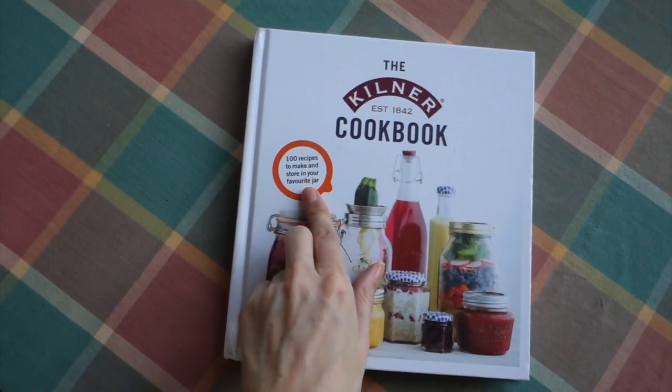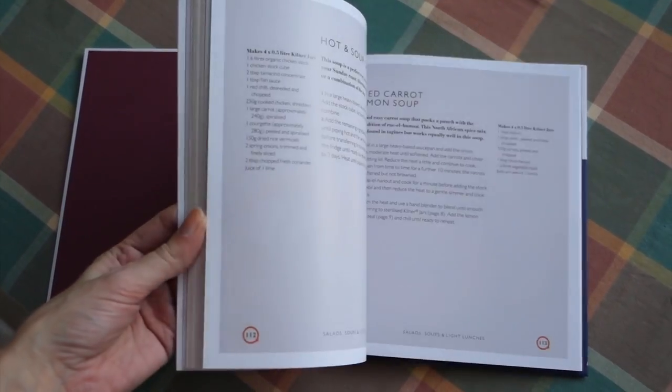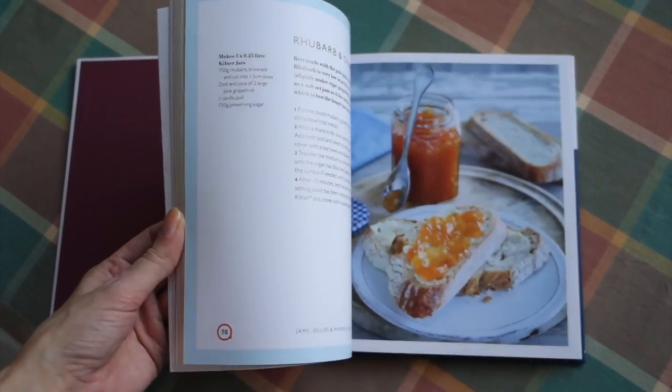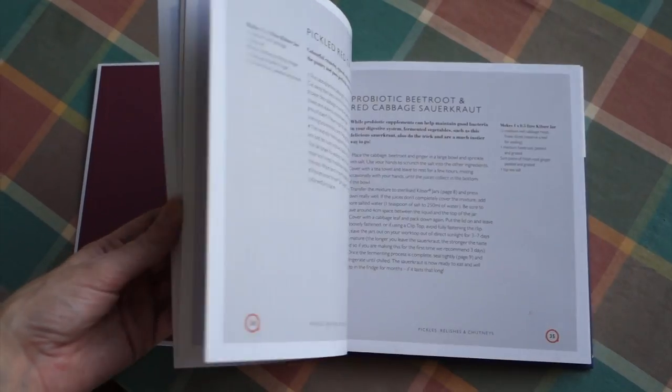There are a hundred recipes in this book so I thoroughly recommend it — lots of nice and actually very easy things to do for a novice, much like myself. Go and check it out. This isn't sponsored by the way, I just thought I'd tell you that I think it's quite a nice little book. Thanks for watching. See you in a video soon. Bye.